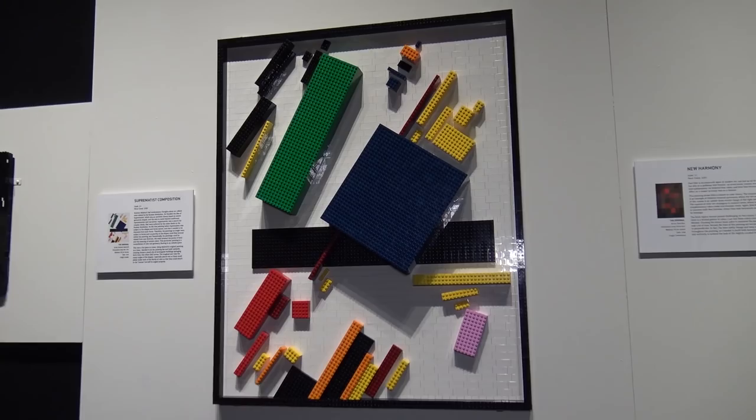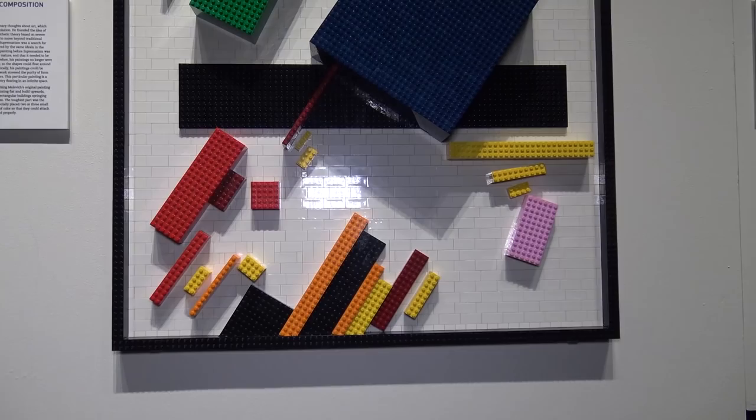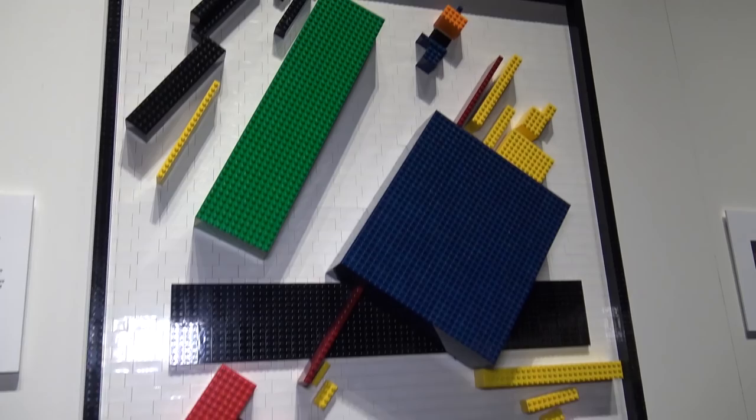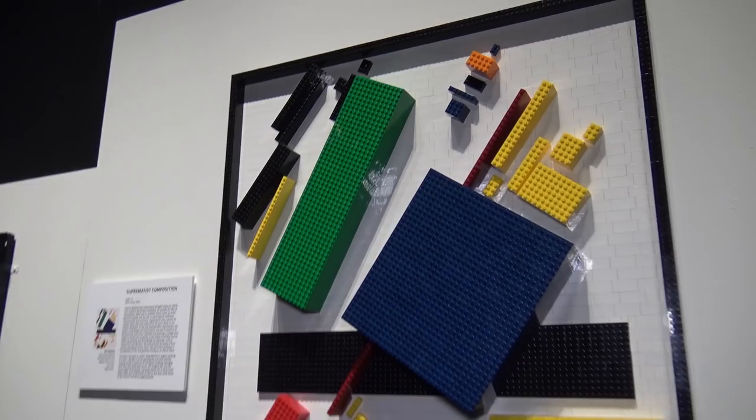Here's a build called The Original by Kazimir Malevich — a Suprematist composition that's just blocks of color on a canvas. It lends itself really nicely to Lego since Lego is a very blocky toy, especially with basic two-by-four parts. The block of green is nicely rendered, as is the big square block of blue, and the frame is made of black bricks with white tiles for the canvas background.